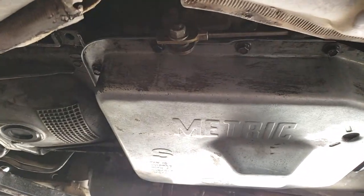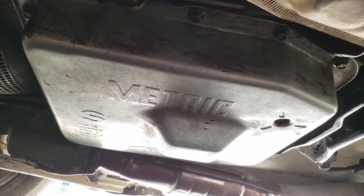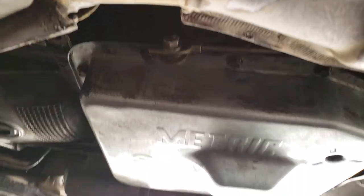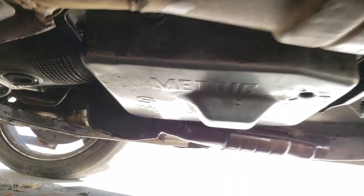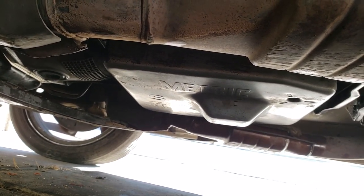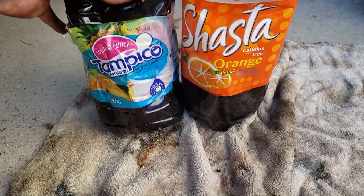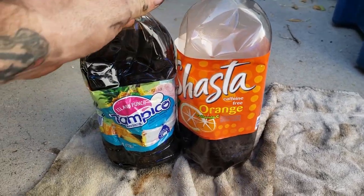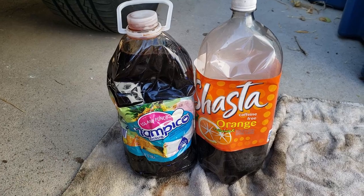The pan is officially on. Tighten the nuts to about 8 to 10 foot-pounds — not much, because you can really strip this, so be careful. Once you've done that, it's time to top up the transmission fluid. I emptied my drain pan into these bottles — there's 3.78 litres here and almost a litre there, which is about 4.7 litres, which is about five quarts.